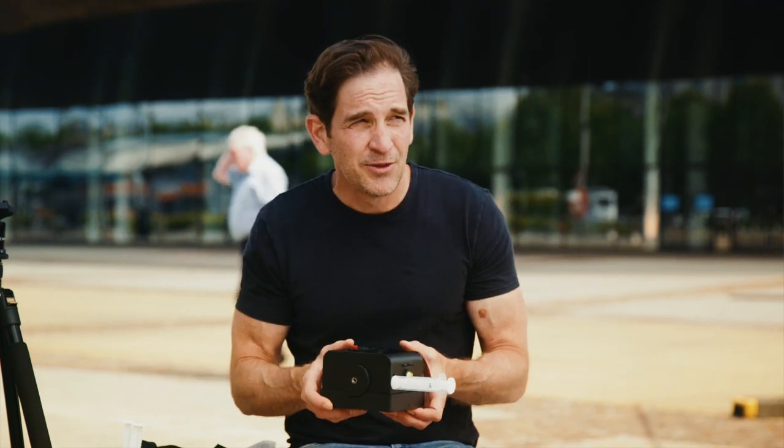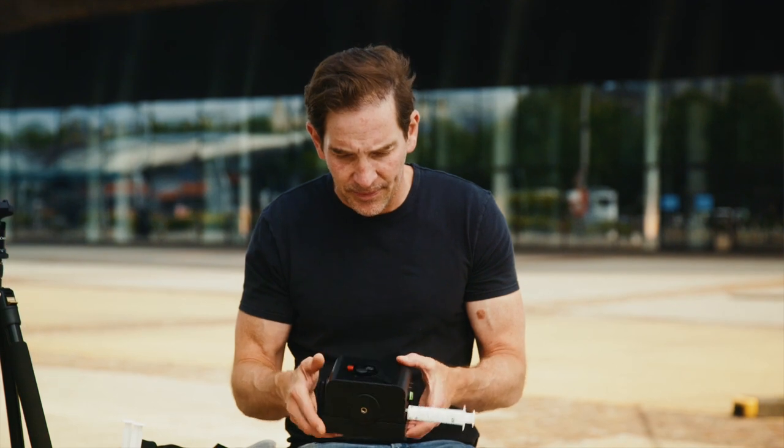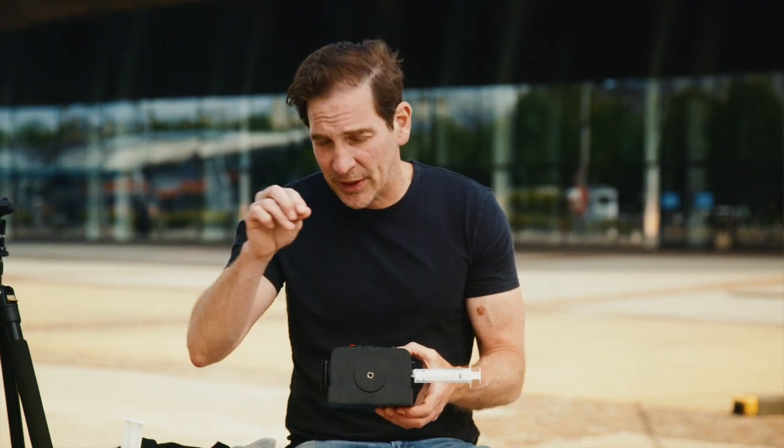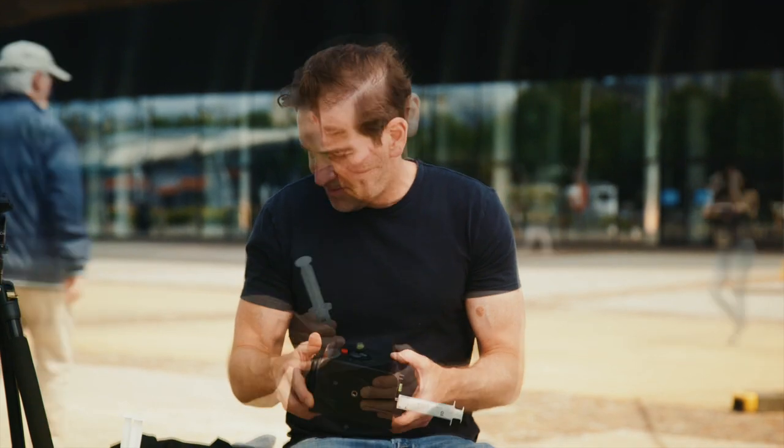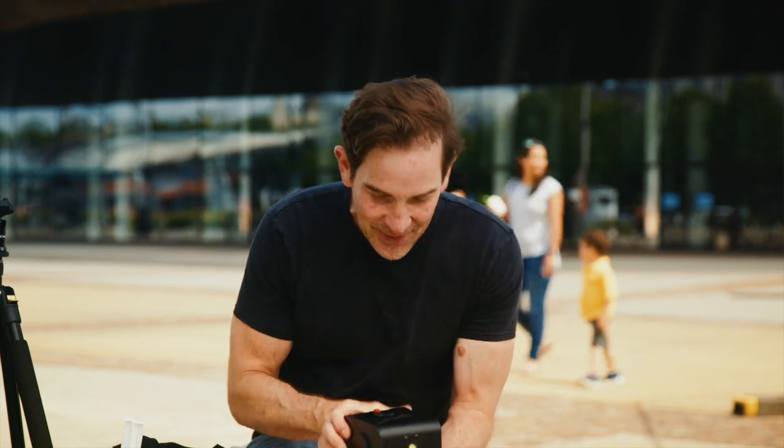With these prints, when you get home you can always put them back into a water bath for one last clean as well — the paper is very, very durable. Then just hang them to dry with clothespins on the line. And as usual, the moment of truth.